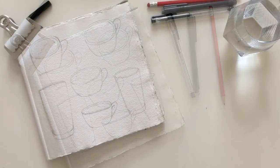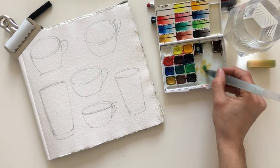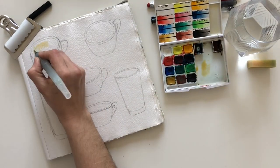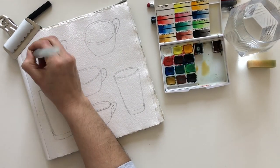When the page was full of coffee cups, I moved to painting the coffee inside the cups. To paint the coffee mix, I used either just the burnt umber or a mix of burnt umber and yellow ochre.